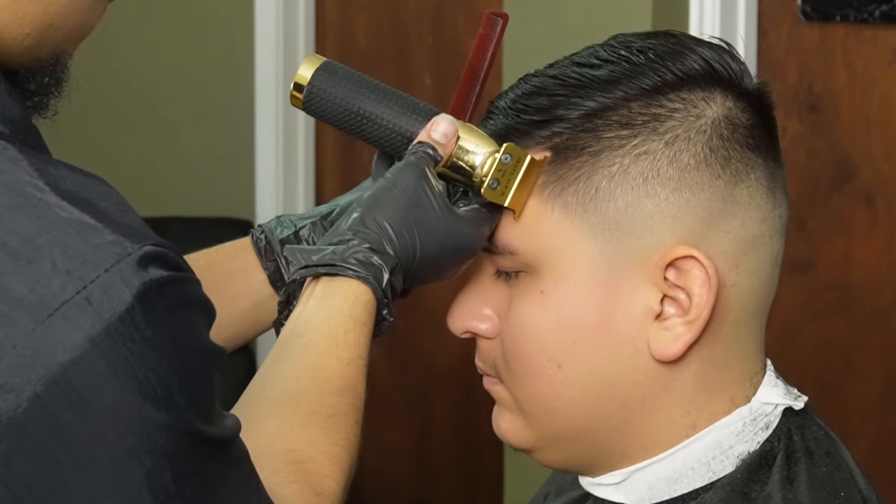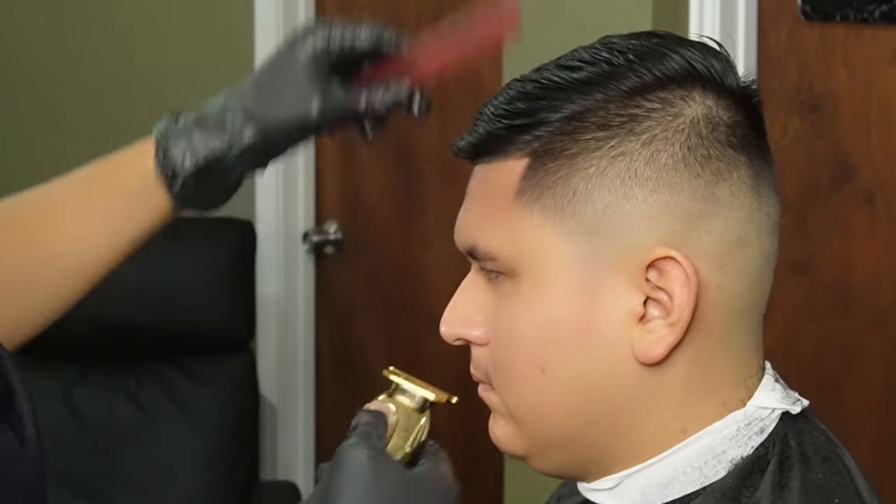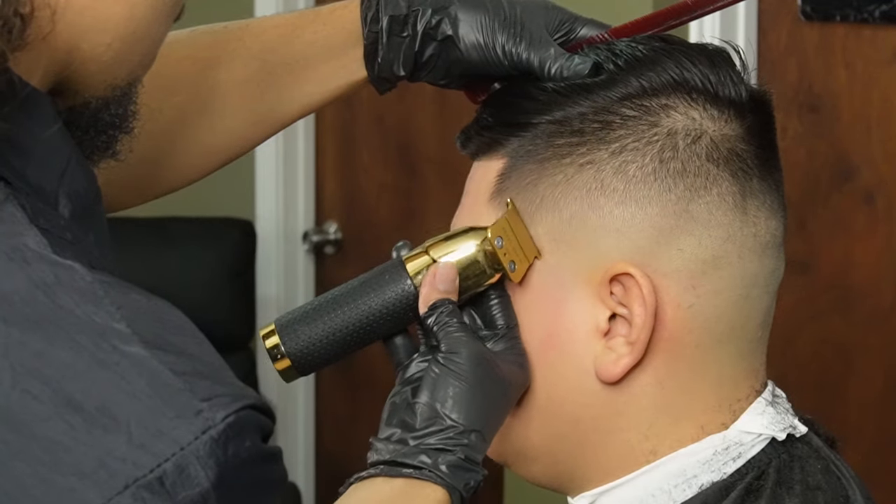Moving on to our C cup, we're going to start off at the bottom and work our way to the top arch, keeping it as natural as possible and also using the corners of the blade.